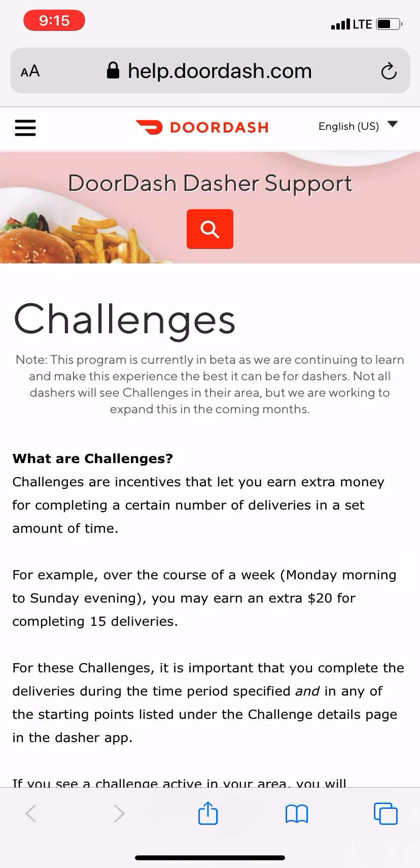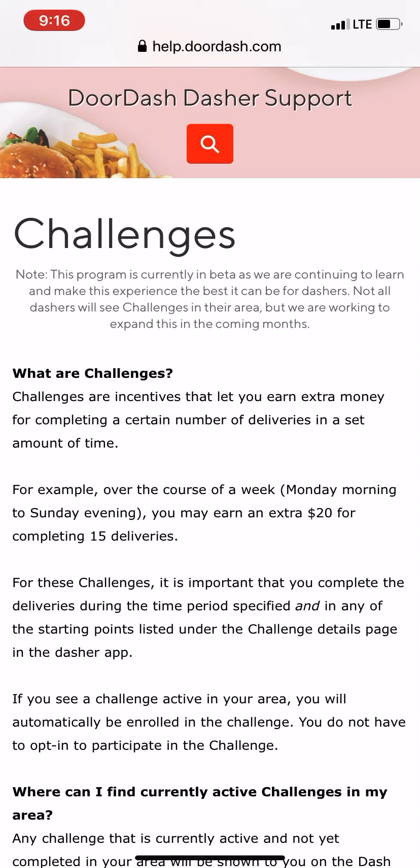So those are the two new updates I've seen as a DoorDash driver. The first one is adding your vehicle details so it's easier for merchants to locate you when you pull up — they can come out and know who you are. The second one is challenges, where you complete 15 deliveries in a given time range to earn a bonus. And the thing I like about it is that it's combinable with peak pay.